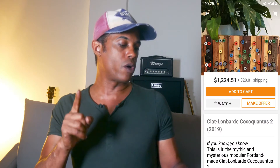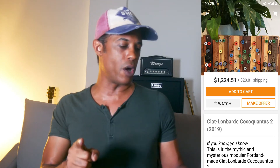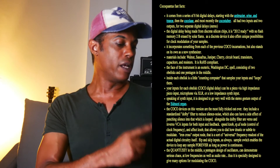The next one up is the Schatt Lombard Coca-Quantas II. The little byline underneath says 'if you know, you know.' Well, frankly, I didn't know, so I looked it up. The face of the instrument is described as an esoteric Washington D.C. spell consisting of two obelisks and one pentagram in the middle. The Quantisi is in the middle — of course, where else would you want your Quantisi? Apparently, Quantisi can demonstrate serious chaos, and in my experience, it usually does lead to chaos.